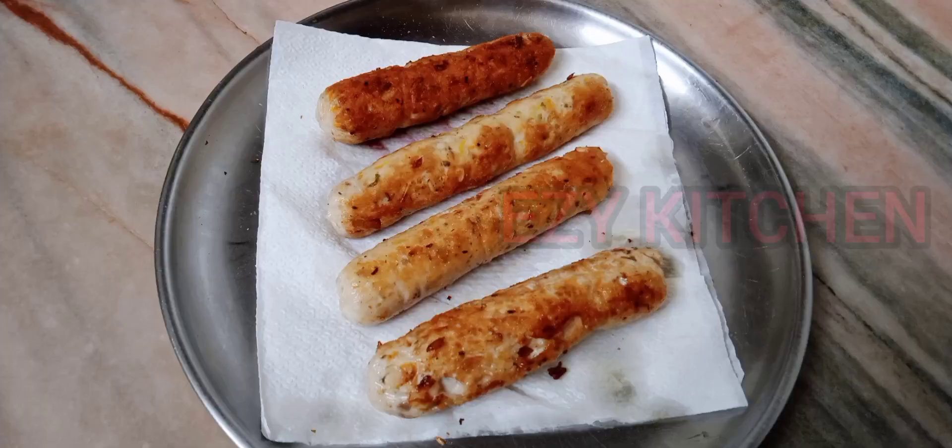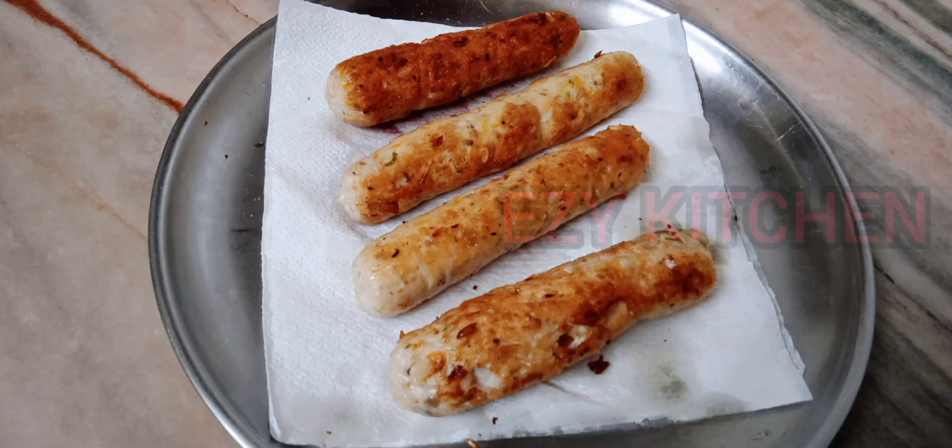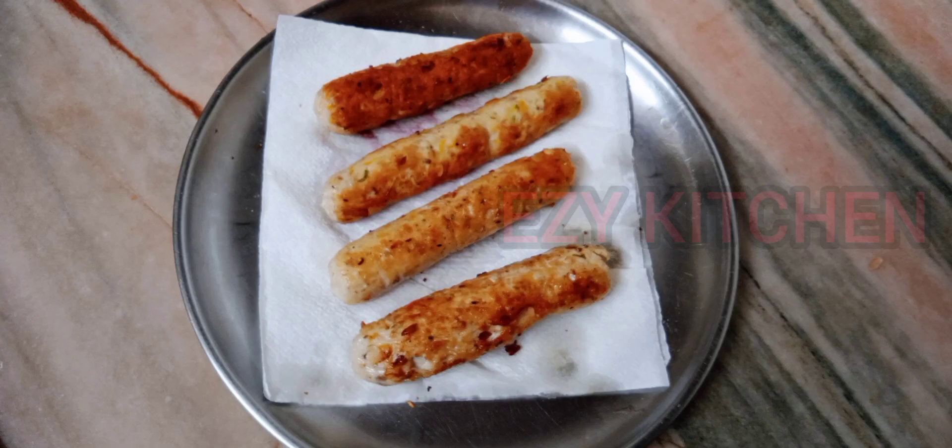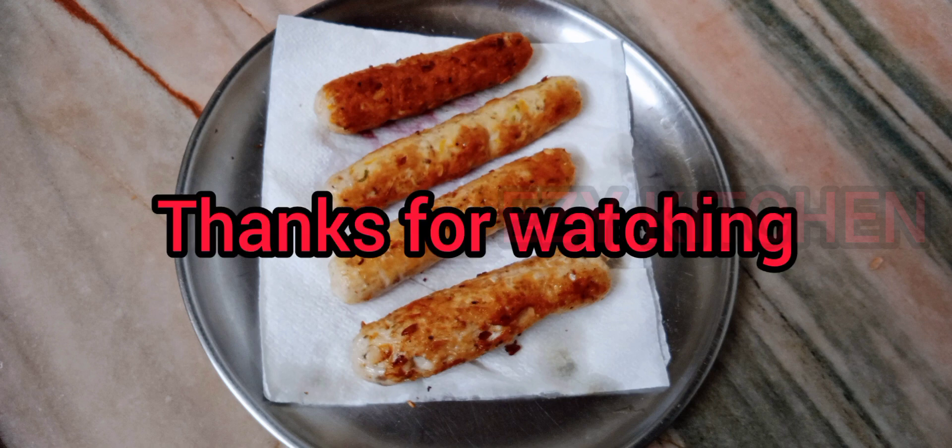Please try the recipe and leave your comments in the comment box below. If you like the video, please smash the like button, and if you're watching without subscribing, please subscribe to my channel and press the bell icon. Thanks for watching.